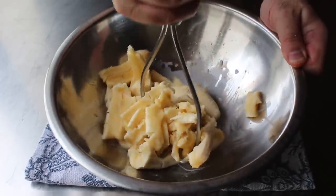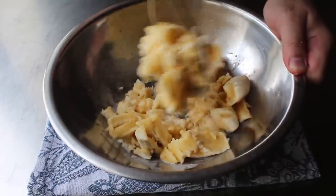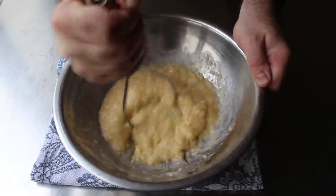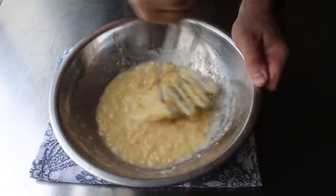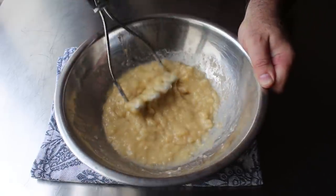And by the way, I add it because I always have, but I'm not exactly sure how much difference that little bit of milk makes. So if you have some, add it in. But I'm not sure I'd run to the store to get those two tablespoons. But anyway, we'll go ahead and mash our bananas until our bananas are mashed. And hopefully looking a little something like this.